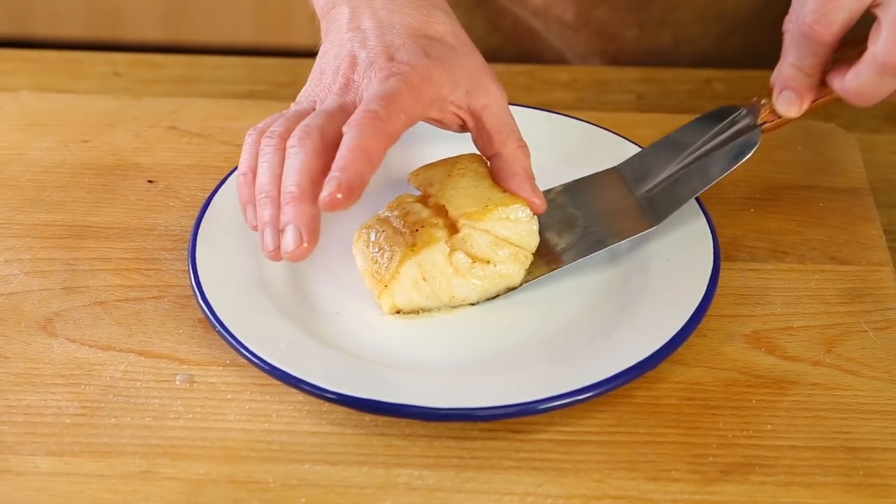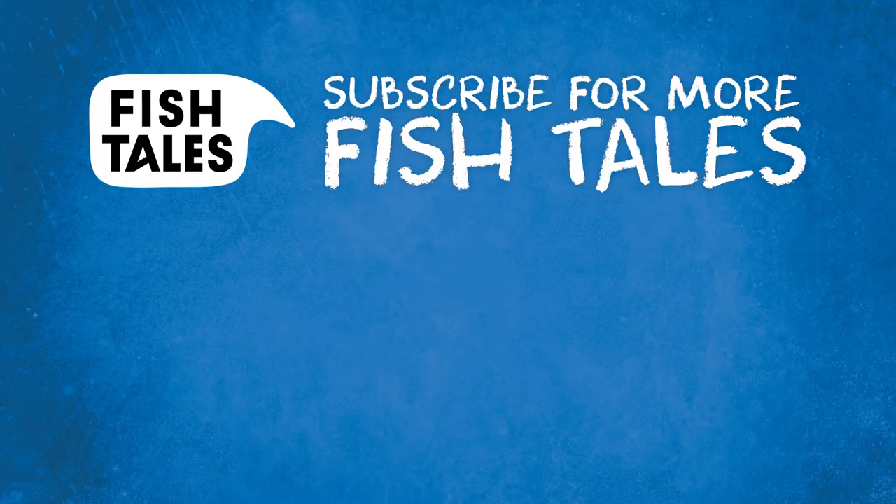So you're done. This is all you need to know to pan fry a skinless fish fillet. See you next time, more tips. Have a great one.